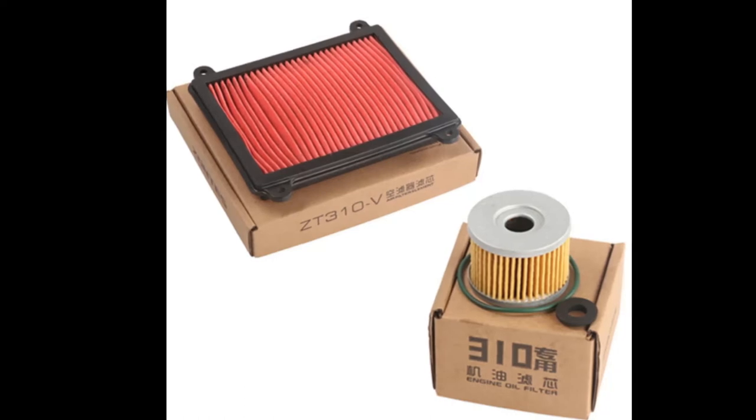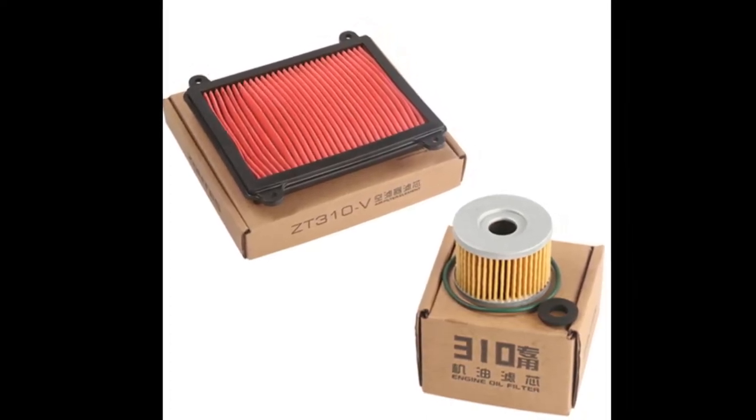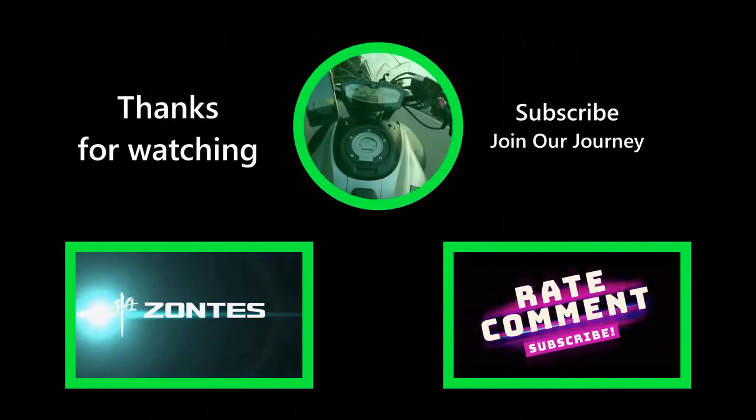Just a quick video — you may just want the air filter, you may just want the oil filter if you're doing an oil change and filter change. Please like, subscribe, and hit the bell notification so you don't miss out on our great content. This is Mad Mic signing off.